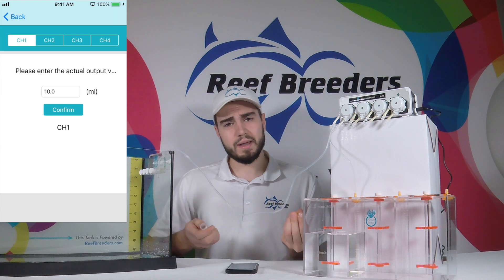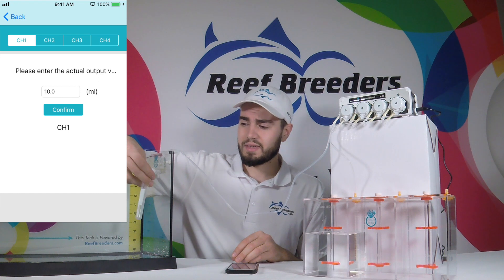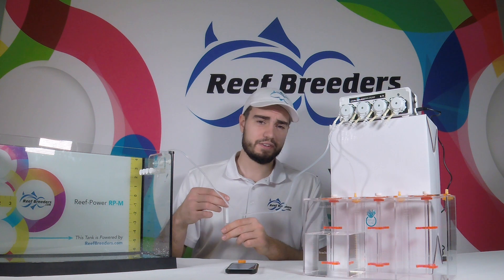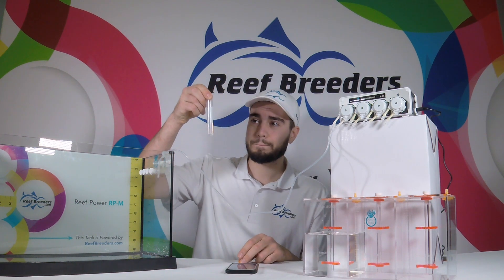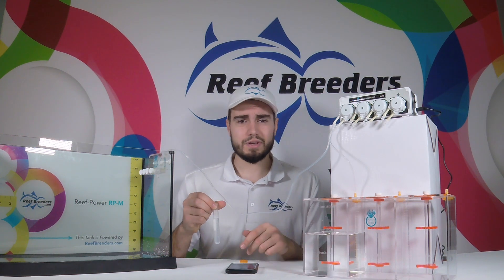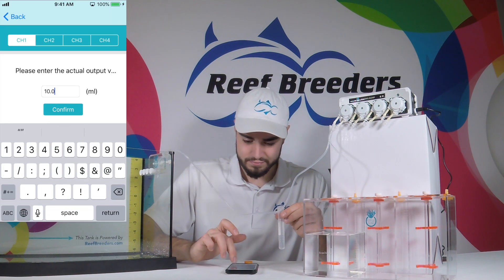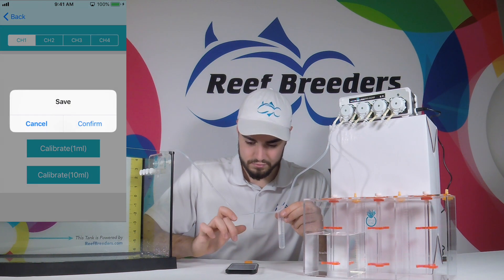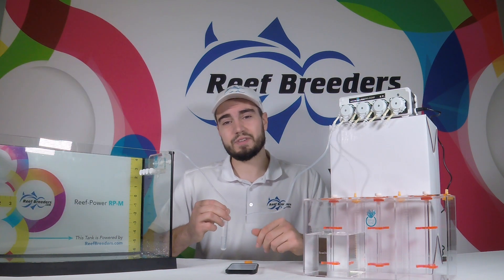Now that the line is primed and we're in the calibration menu, we're going to measure the output the way we would have it set up normally. Once the dosing pump is finished dispensing, we read how much it put out and enter that number into the app. Here we have about 9.8 milliliters — already pretty close — so we enter that in to make sure everything is on par. Then we repeat this process for the other three dosing heads.